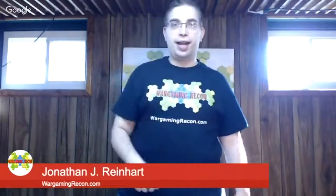Stefan's going to be on the podcast. We do an audio podcast that comes out every other week. You can get that by going to wargamingrecon.com, or on Apple Podcasts, Stitcher, Android, iOS — it's everywhere.